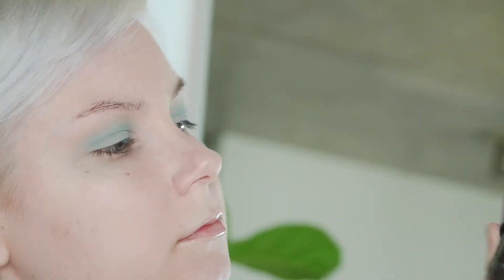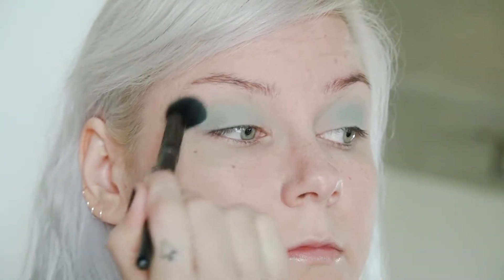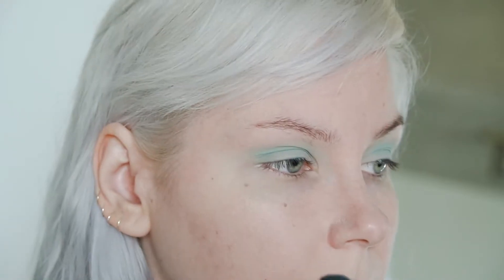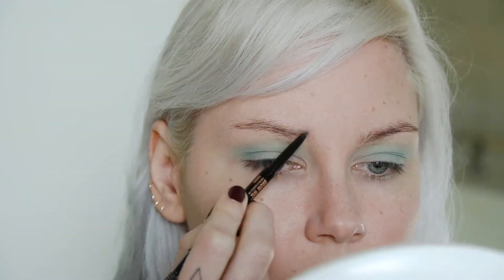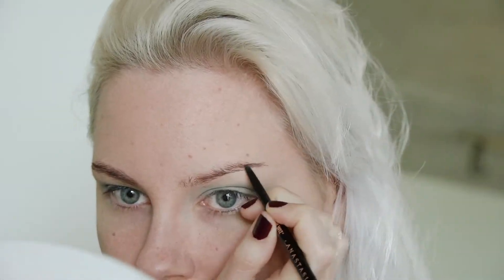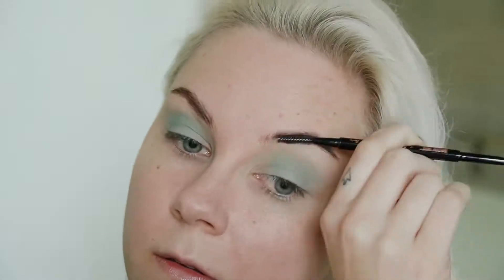Just going back and forth with a super fluffy brush mixing those two colors. And my derp face, because I'm not really sure what I'm doing half the time — I'm pretty much usually just winging it. I don't normally plan out my makeup looks, so I kind of just threw this together and was hoping it would look fine.